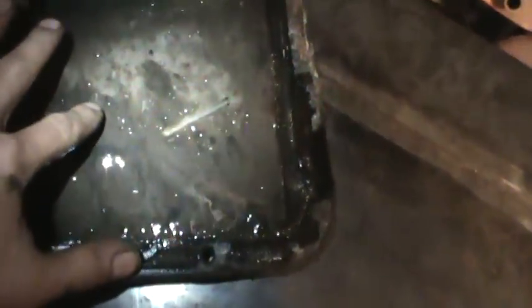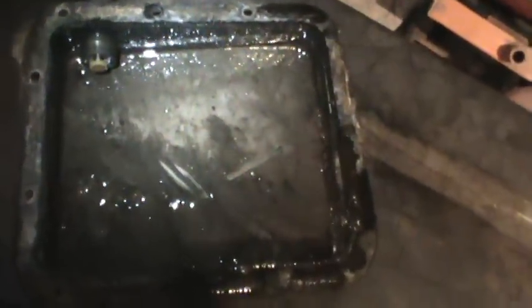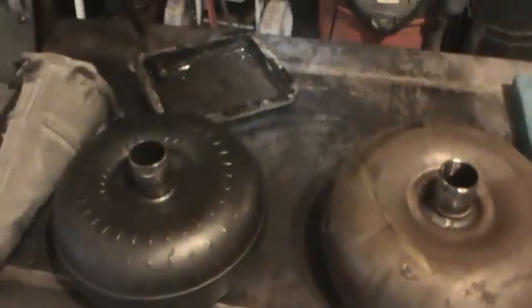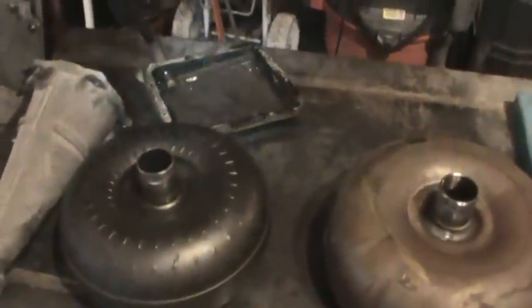Here's the pan of the used one that I got — man, the nasty crap that was in there. I think a lot of that was just water and moisture sitting at the very bottom of the pan. There were no components that showed any kind of rust or anything, but I had to tear into it just to make sure I don't want to go through all this trouble for nothing.